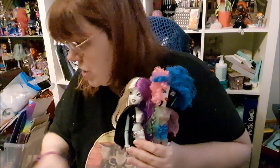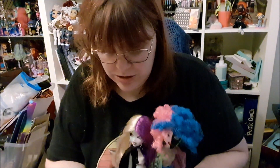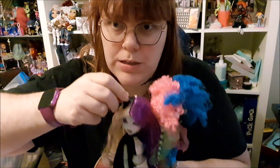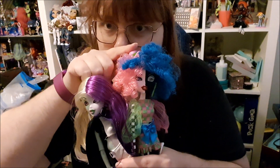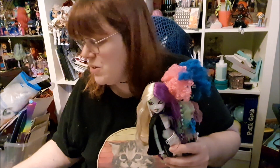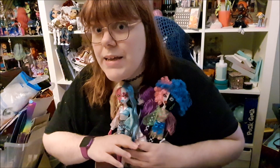So those are the four Switch a Witch Bratzillas. What do you think? And this also came with a hat each — she has a black and white witch hat, and a pink and green hat that you can put on her head. Like I said, the rubber bands dry rotted, so no one's surprised. My cats are at the door — they want to come in but they can't because the floor is full of stuff. I should actually put her head back on.